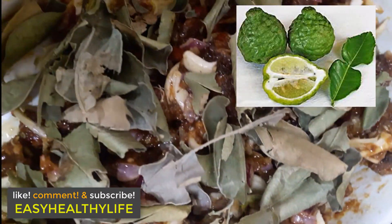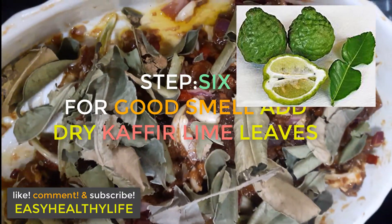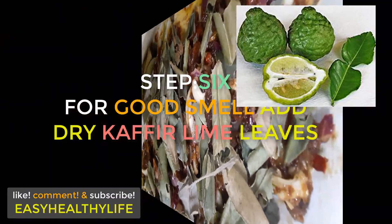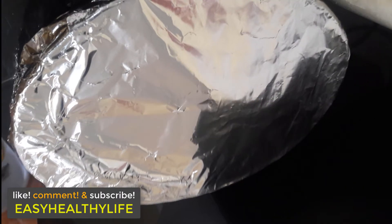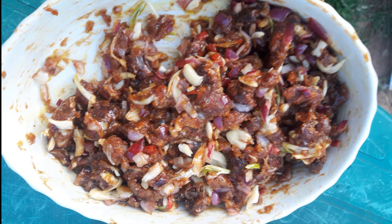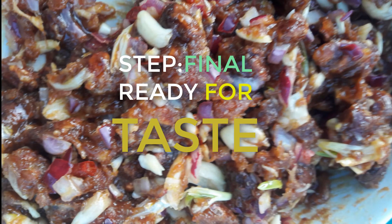Now step six is for a good smell. You can add dry kaffir lime leaves, as you can see here. Then you cover it for some hours. The final step is ready to eat.